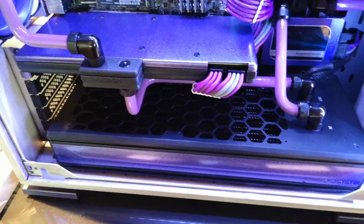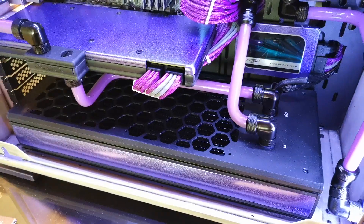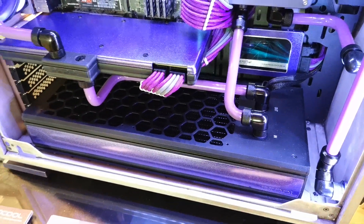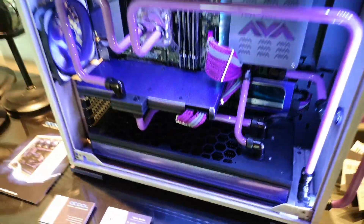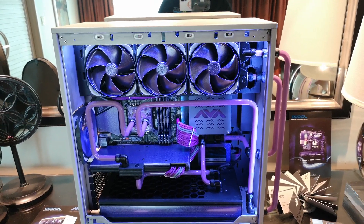To power this whole thing, they're using a single Ice Bear Xtreme Solo, which is actually now available — we've released it this week. So you can purchase these. It's got a pump in it, it's got a reservoir in it, and it's powerful enough to do a full system. It's a new solution that we've brought to the market.